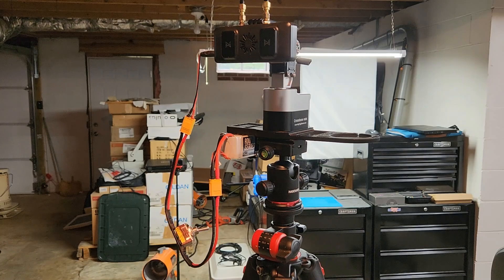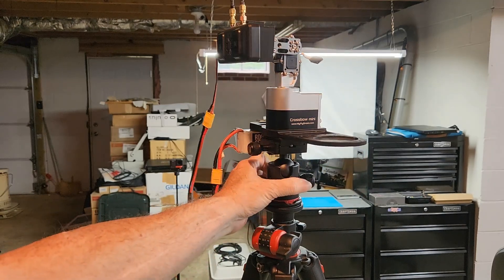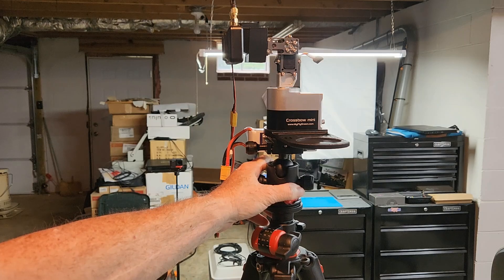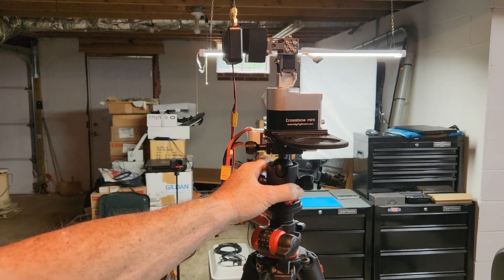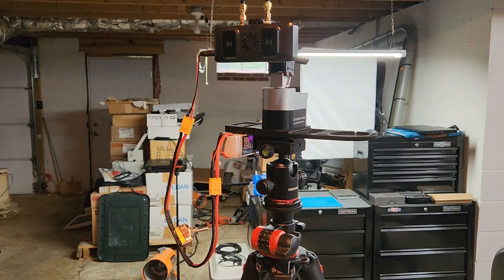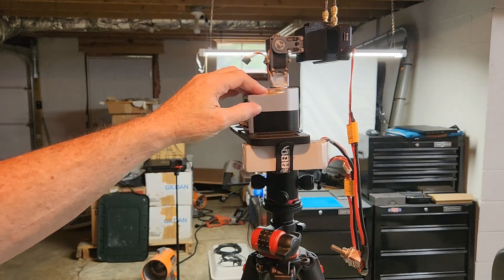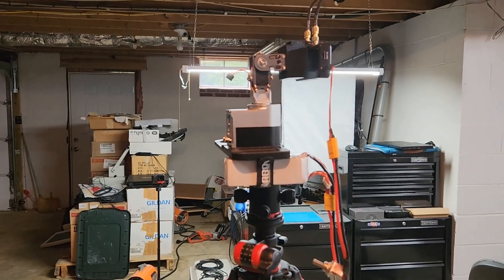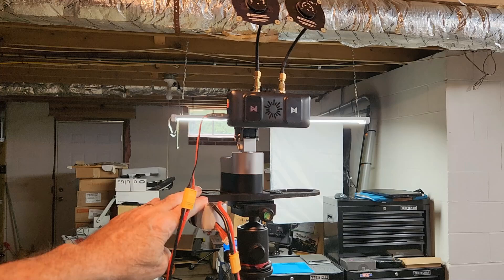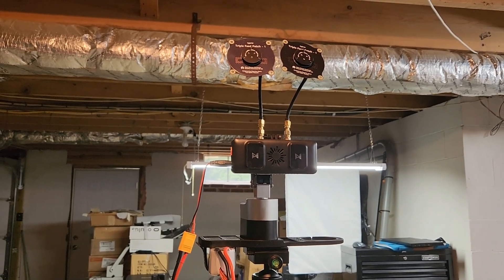Yesterday you saw me having to physically turn this thing to keep my antennas facing the aircraft. You also saw that after I turned it toward one corner and then flew behind the antennas again, it still worked — the Walksnail system works pretty well. It's my first ever digital system. In the future I'll get this unit working so the antenna tracker automatically keeps the antennas pointed at my platform.